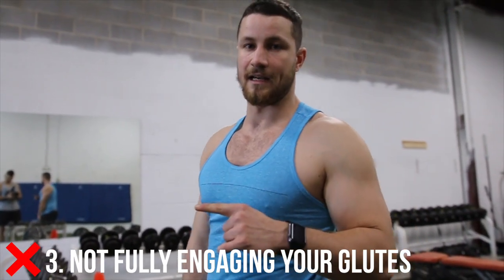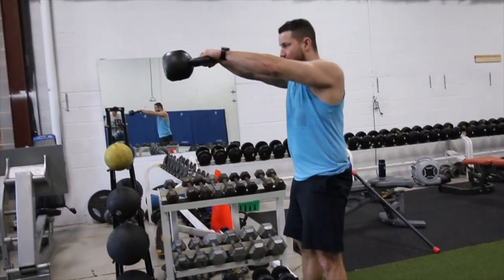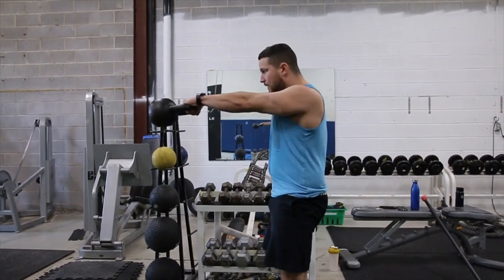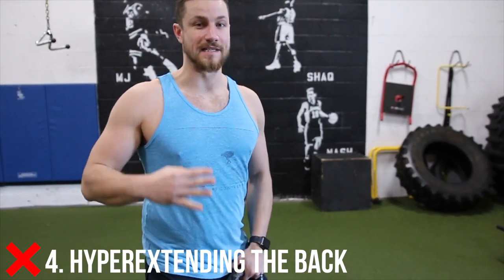Mistake number three, adding on to what Josh was saying, is not engaging your glutes. This is a posterior chain exercise — it's supposed to help with the lockout of the deadlift, strengthen your glutes and hamstrings, the entire backside. It can kind of look right but still be wrong: going to shoulder height, bringing it back with a straight back — but the difference is squeezing those glutes. It should be a nice, fluid motion. The glutes are so important, and this is really good practice for exercises like the deadlift. Squeezing your glutes carries over to so many different things.